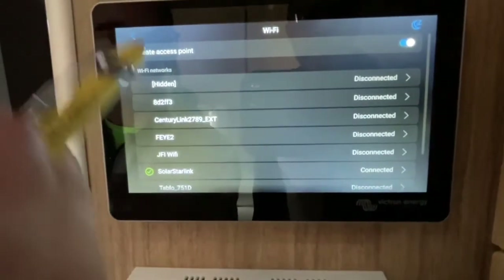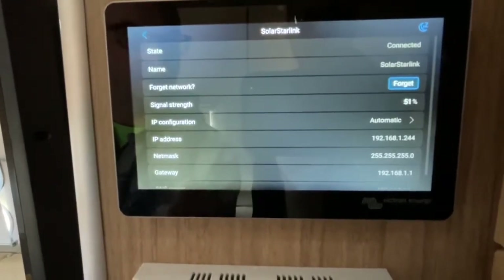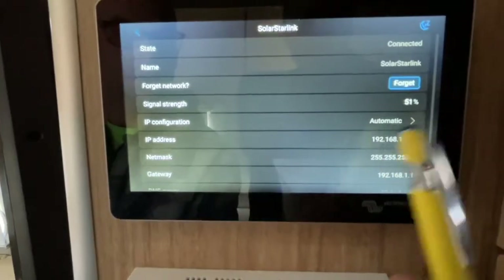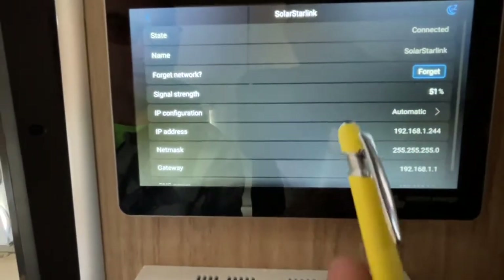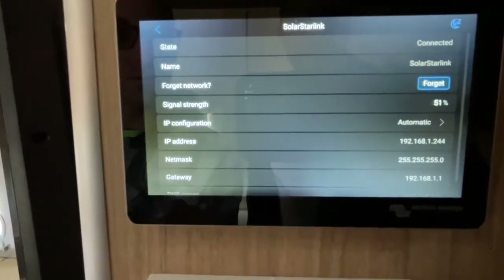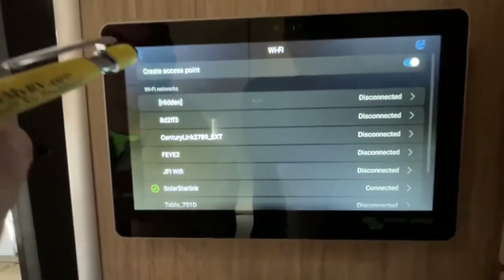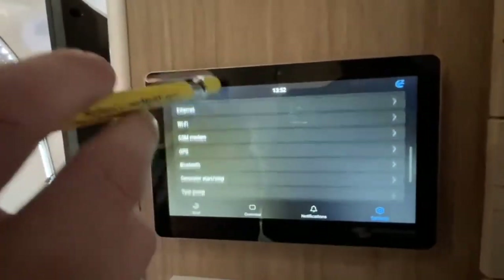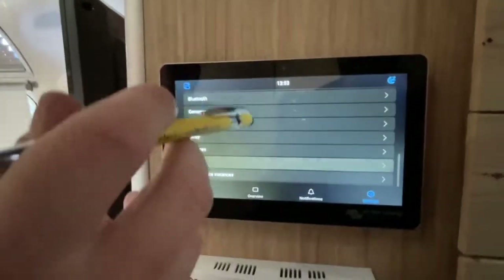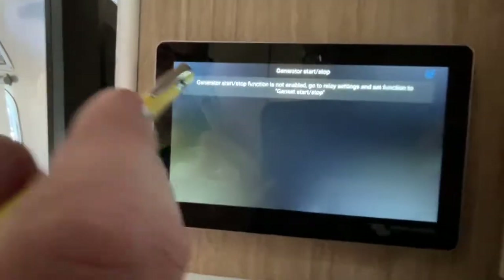The Wi-Fi setting is how you connect to Starlink or your internet — either your phone hotspot or a Wi-Fi network. Click your network, enter the password, and you'll see your IP address pop up confirming you're connected. Once connected, you can access your system information online remotely.